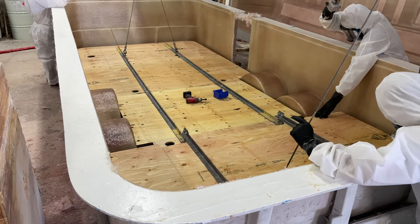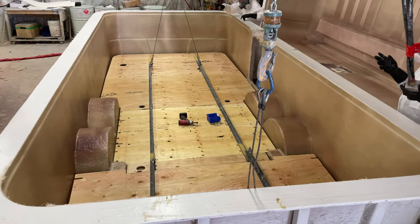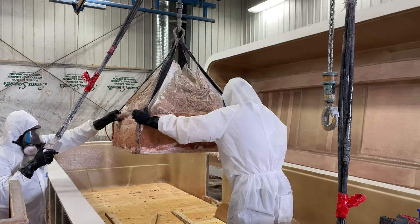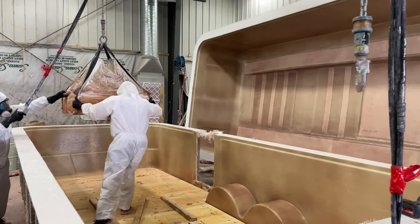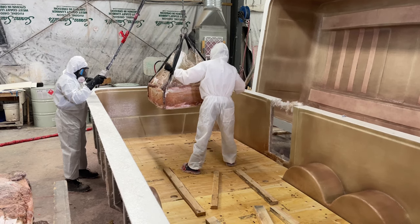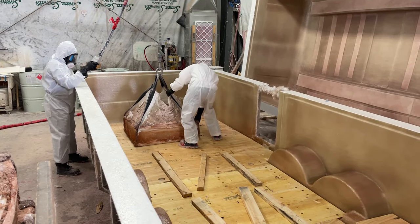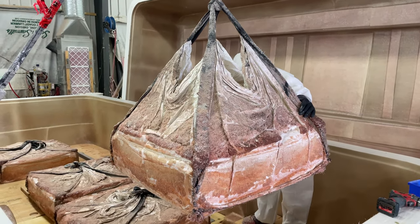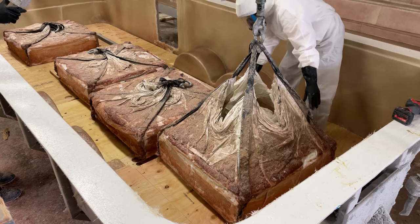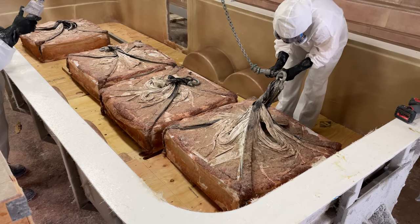And that, for us, reduces any warpage. It also reduces the ability for any critters to get up inside your trailer. In order to bond this floor in place, we need to weight it down a little bit. We have some bars on there that hold everything together and keep it flat, then we drop the weights on top. Those weights force that wood down onto the floor of the trailer. That resin we saw spraying on earlier will both bond the wood to the floor and seal the wood, so the chance of any of this wood rotting is extremely low.